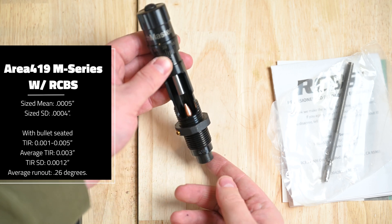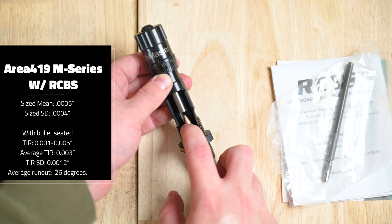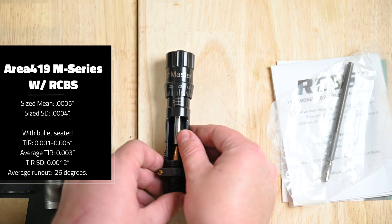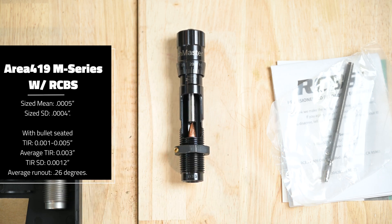Regardless, our sample of this combination produces ammunition with a total indicated runout of one to five thousandths when measured to the ogive of a Sierra 155 grain Match King, 0.6 inches forward of the case mouth. Average TIR was 0.003, TIR SD was 0.0012, and the average runout is 0.26 degrees.